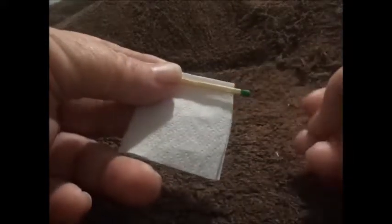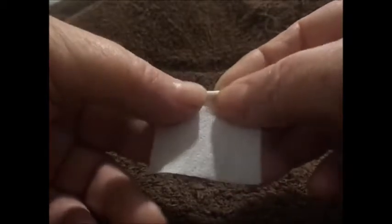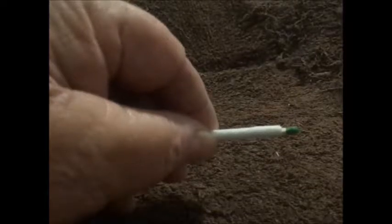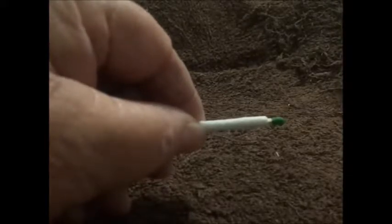Let's wrap some tissue paper around our match. We want to leave the match head exposed — we don't want to wrap it up. The tissue paper is about as long as the match with the head exposed, and then we wrap it up into tissue paper. I have this tissue paper doubled, by the way. I put a small piece of duct tape around the tissue paper to hold it on there better. And there's our match candle ready to dip in the wax.